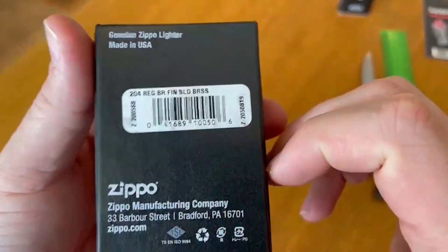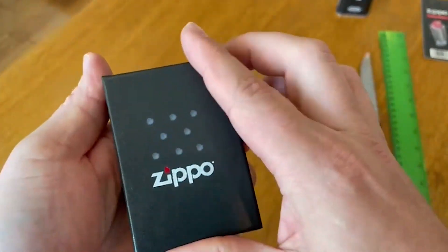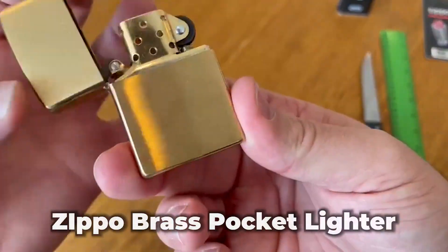If you happen to be done with non-refillable lighters and want to shift to a brand you can stick with for a good while, then join me as we take a look at today's product review: the Zippo Brass Pocket Lighter.